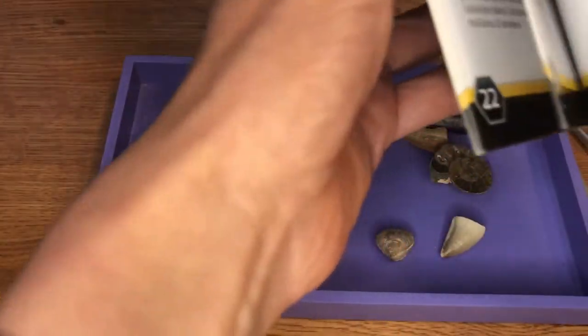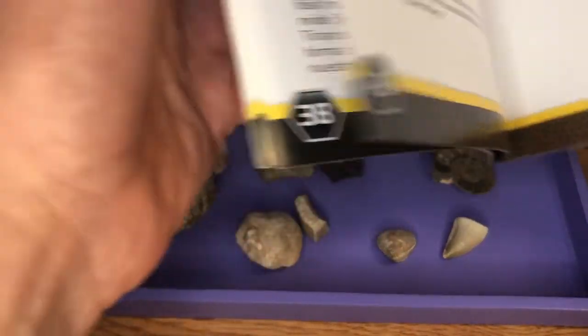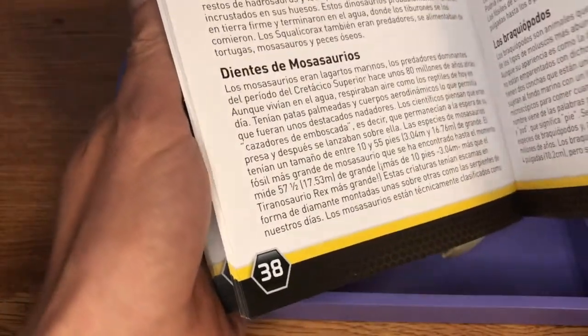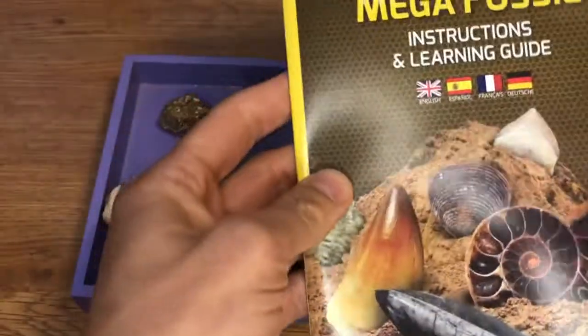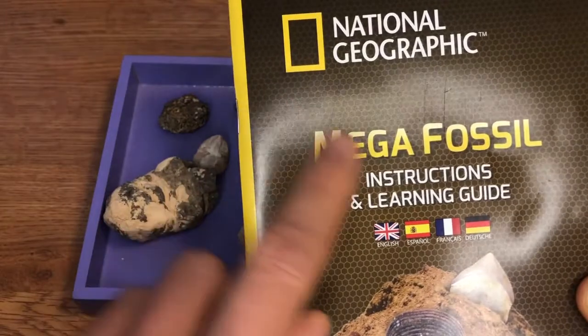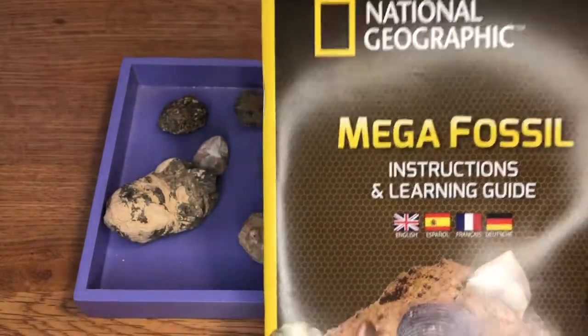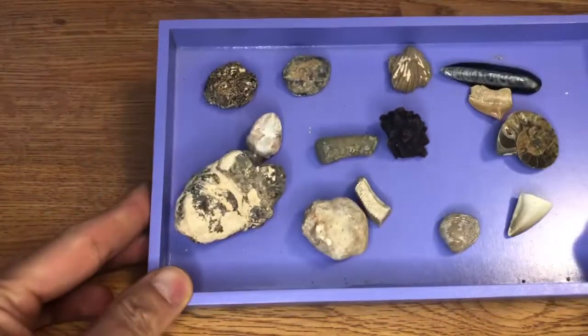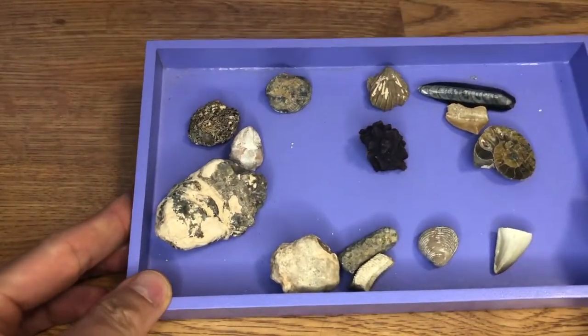This book looks to be about 43 pages long, and it's actually available in different languages — they have French, German, and Spanish in here as well. Overall I thought it was a pretty cool kit. It's good for different languages, and it offered a couple hours of fun and a little frustration digging all the pieces out.